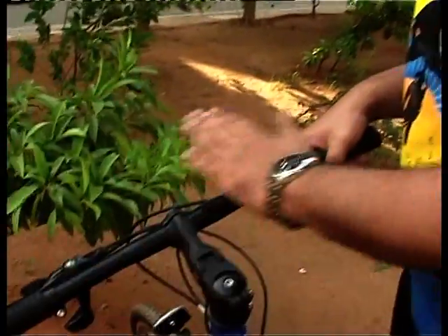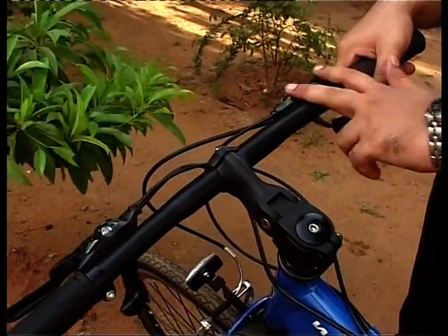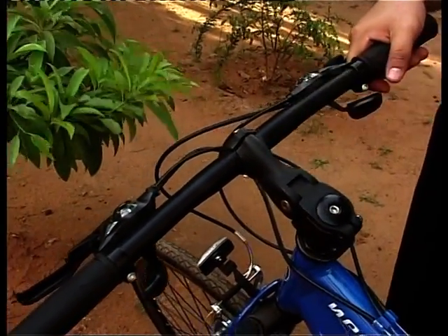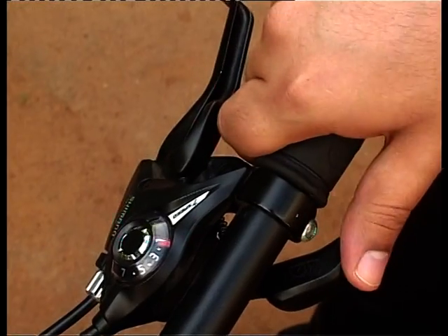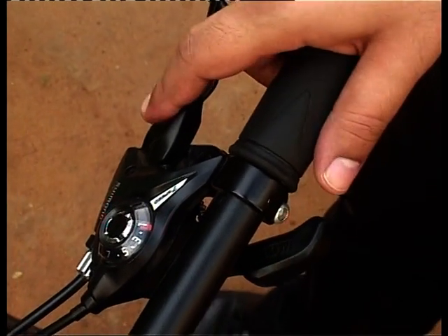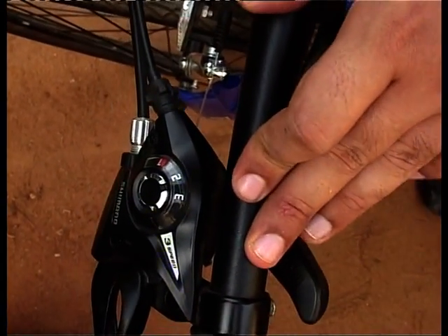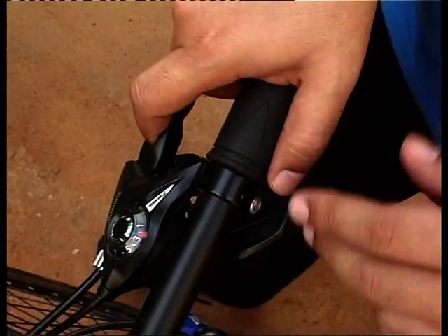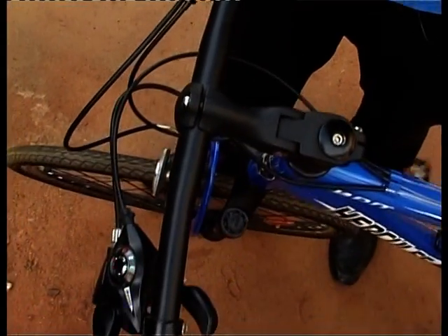Now we'll see gear shifting in practice on the Riders Neo. You have the left shifter and the right shifter — the left shifter handles the front derailleur, and the right shifter handles the rear derailleur. There are two levers on the right shifter; pressing forward moves you up through gears. We move from gear 1 to gear 2, then gear 3, then gear 4. The front derailleur remains at ring 1 during this.